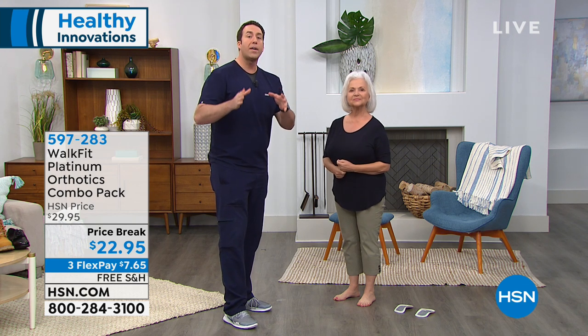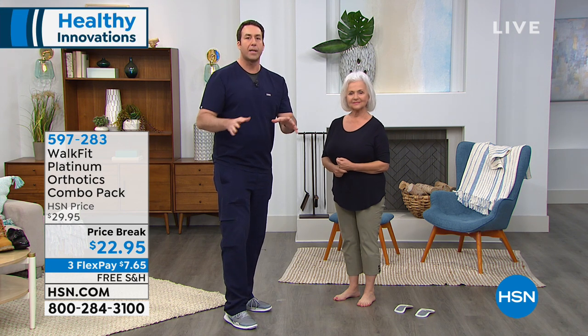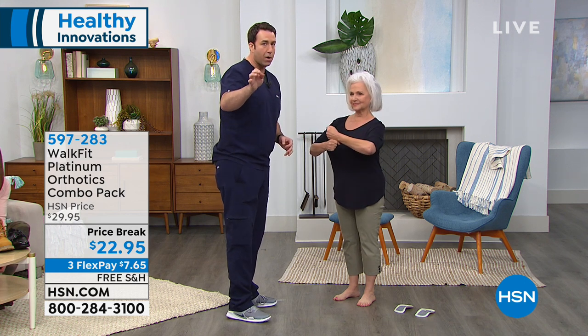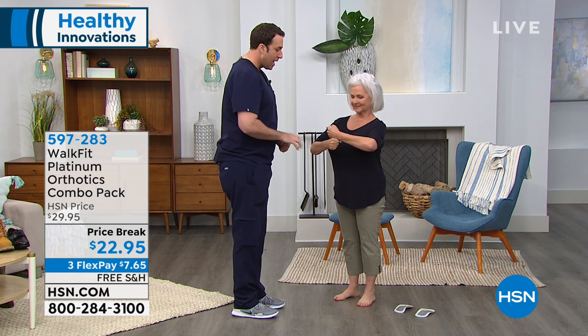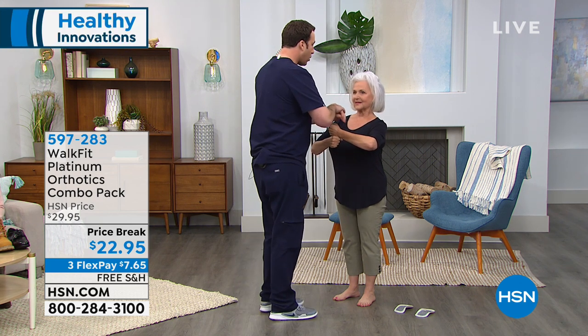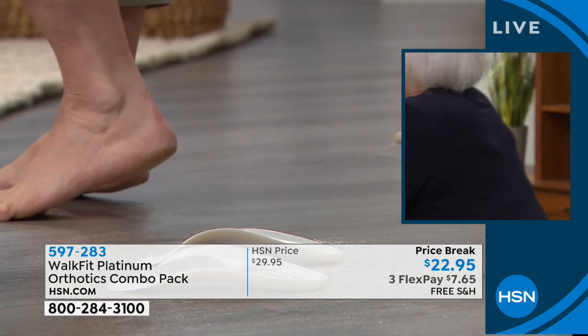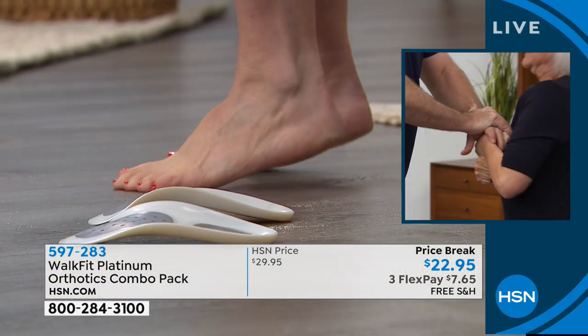Matthew conducts the balance test with model Patsy. He explains that being out of alignment and off balance leads to the issues felt with every step. Patsy is barefoot, standing without Walk Fit Platinum, stacking her fists. Matthew pushes down on her fists — Patsy falls, showing she cannot maintain her balance without the orthotics.